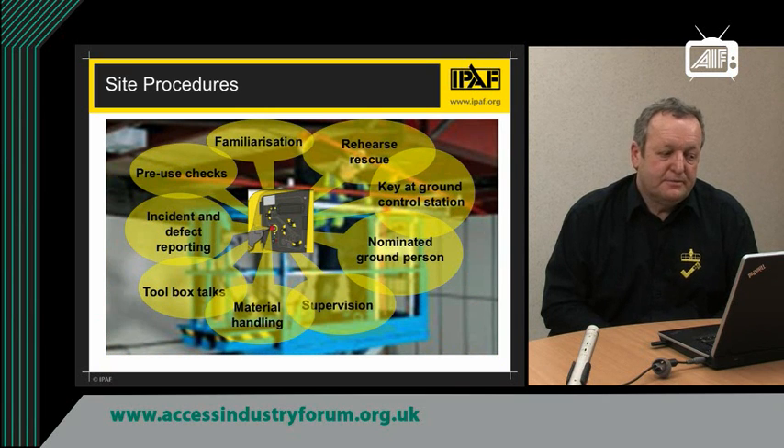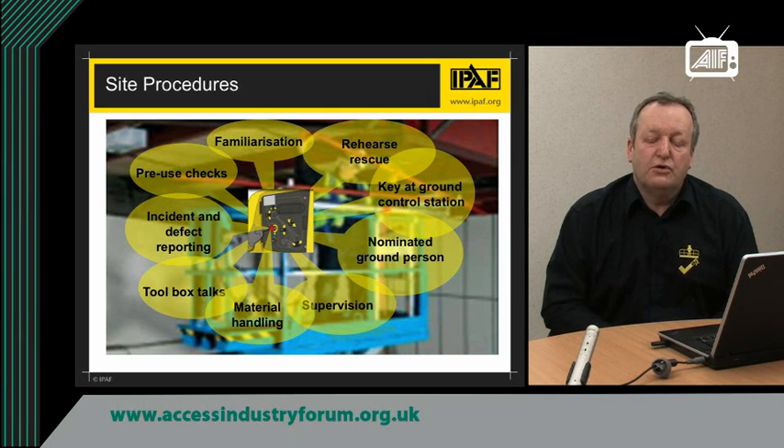So we have done the planning by competent people, and now we have to put it into practice with correct and good site practices. When a machine is delivered to the site, people should be familiarised on that particular machine — they should know the controls, where the emergency lowering devices are, and all the safety devices, because no two machines are exactly the same; different models have different controls in different places. Before you start to use the machine, make sure you do the pre-start checks, check all the functions are working correctly, and if you find any faults or defects, report them through the incident and defect reporting system.